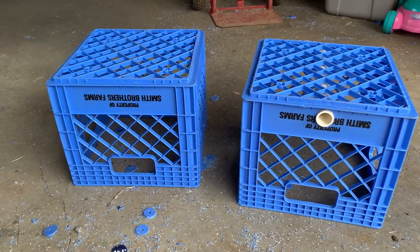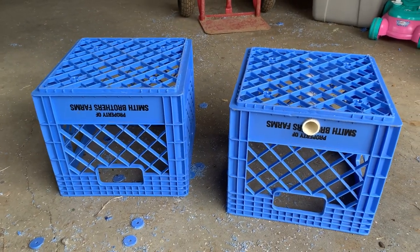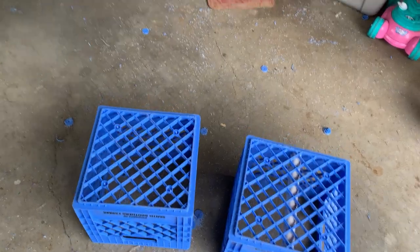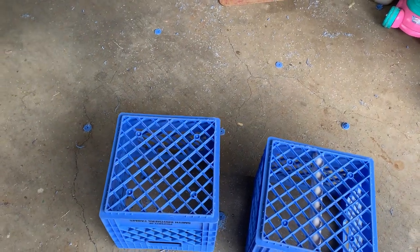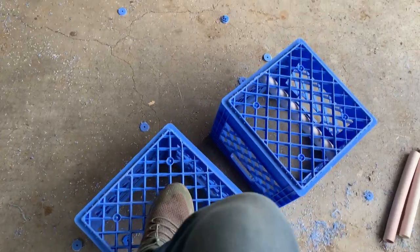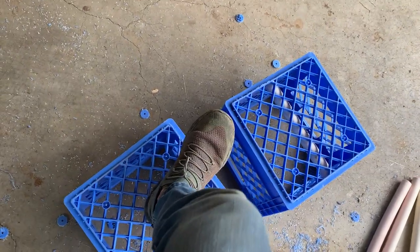These milk crates can handle something like almost 2,000 pounds per square foot of compression force — that's if the weight is spread over the entire surface. If you put a plate on top and compressed it, it'd do almost 2,000. But the weak points are this mesh netting at the top, which is kind of flimsy. It's pretty strong — I could jump up and down on it and never break it — but just for a little extra assurance...